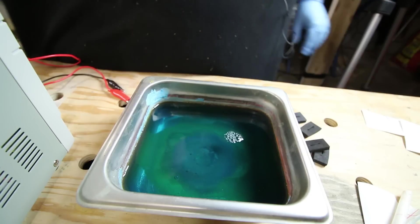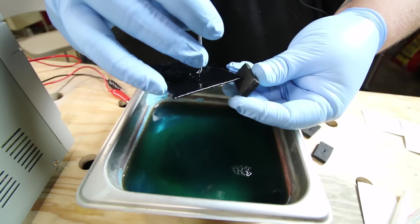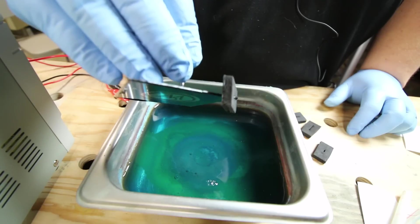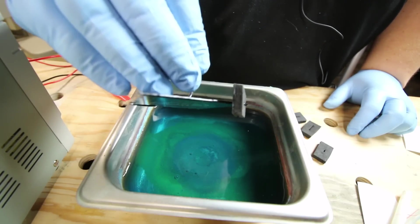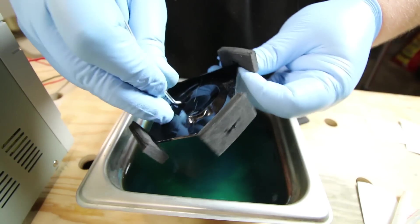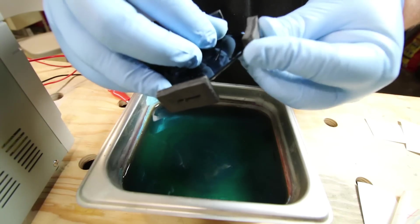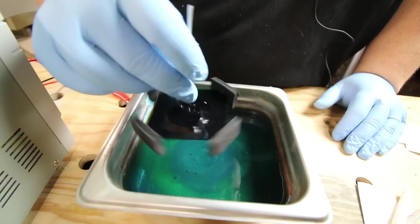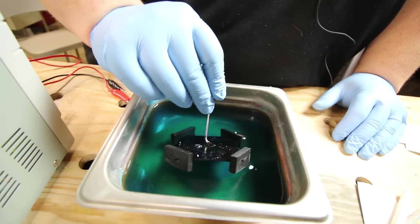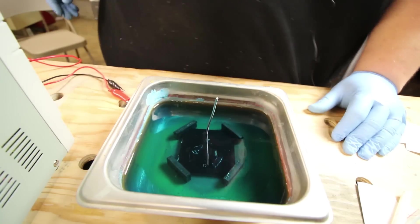We put the blue copper sulfate solution in the pan. Now we place the foam pieces on the corners of our workpiece — this keeps the metal from making contact with the bottom of the pan and leaves space for the metal ions to flow from the workpiece down to the pan. These foam spacers are very reusable: I've done about five etching sessions using the same corner pieces. Then I place the piece into the solution at an angle to help any bubbles float to the surface.